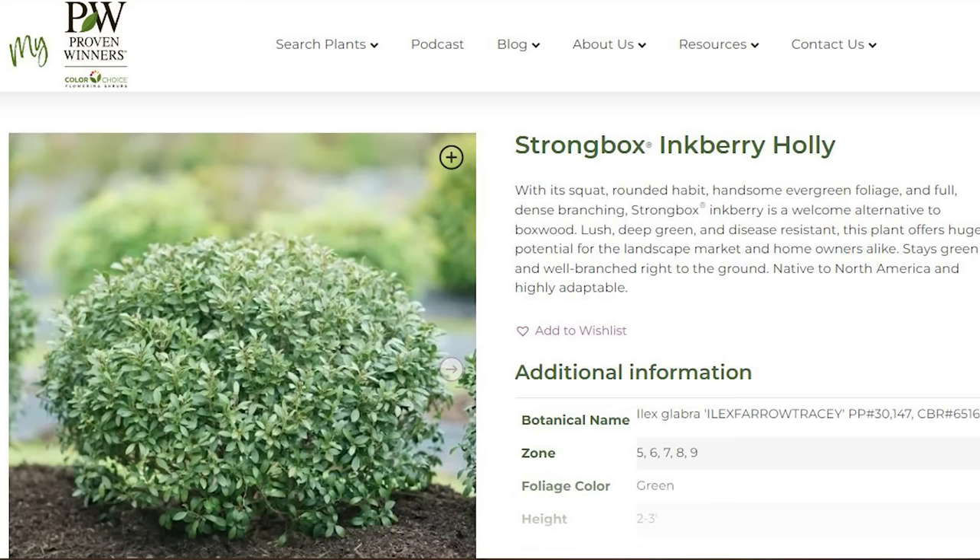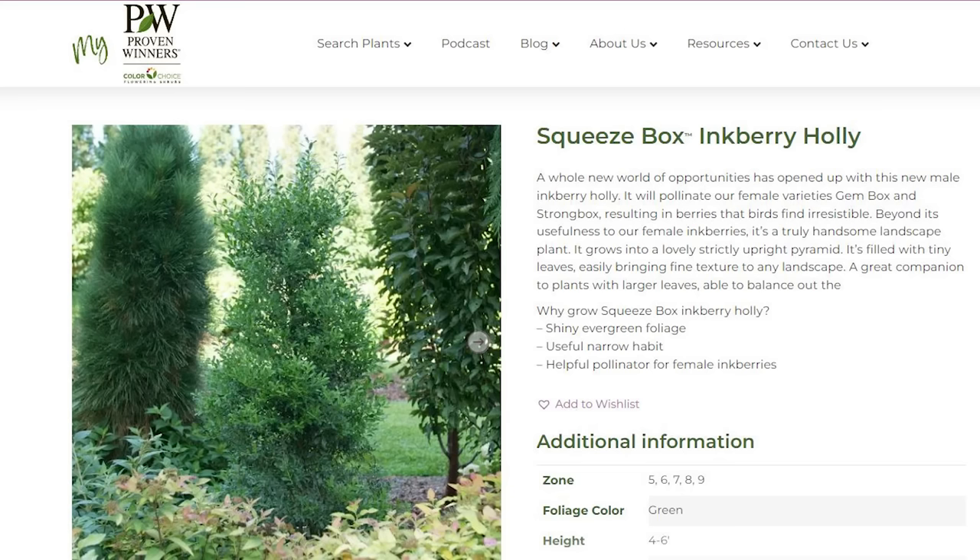The trick is, as many people know about holly, you need a male and a female inkberry holly to get berries, and both plants need to be the same species. You can't use a male Blue Holly to pollinate your inkberry — it needs to be another inkberry holly. Gem Box and a similar plant called Strong Box are both females.